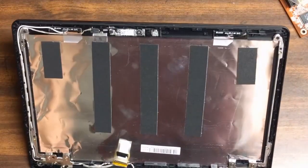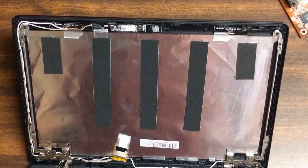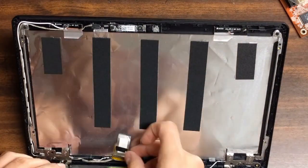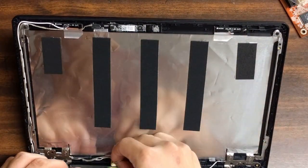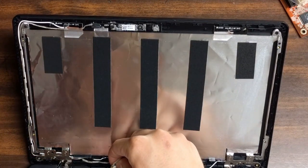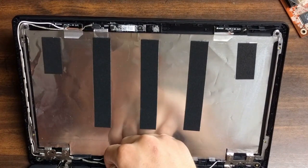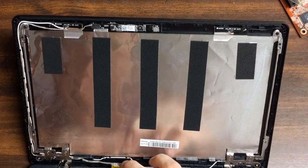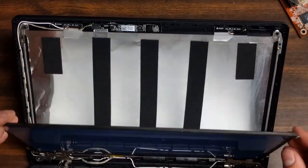So now you've just got to put your screen in. You've got to be really careful. I just laid mine face down on the keyboard because the connector lines up really easy there. So that guy just slides in there. It can be a little bit of a pain to get in, but you've got to be careful and take it slow, because it's not a ribbon cable but it's still pretty delicate — and that's something you definitely don't want ripping.